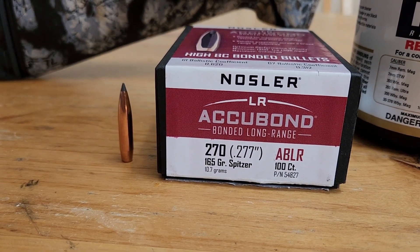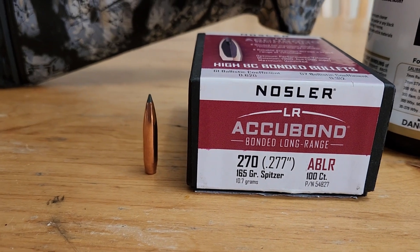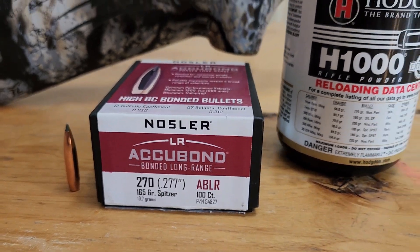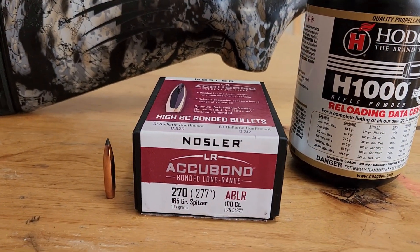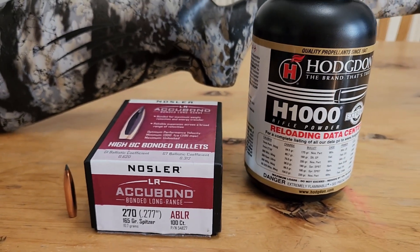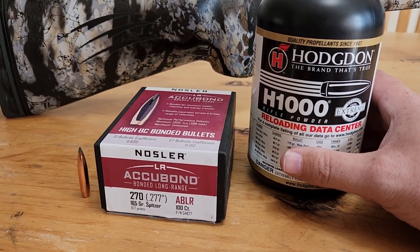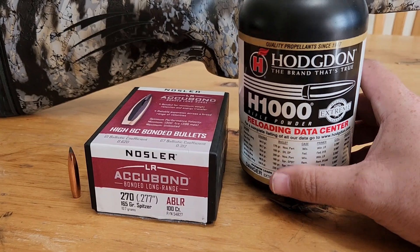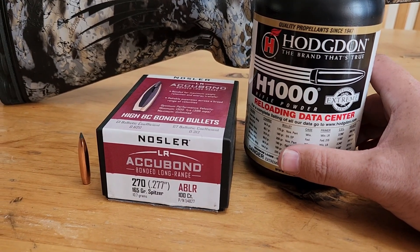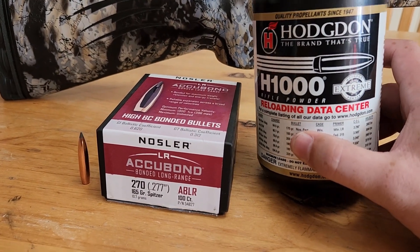What are your thoughts and what are you hoping for from the 6.8? Obviously I'm hoping it groups really well. I prefer getting around 3,000 feet per second, and my effective range I limit myself to about 800 yards. I want this bullet to have enough velocity to really expand on impact out to that range — at least 2,000 to 2,100 feet per second at 800 yards. We've loaded it up with H-1000 today, which is a really good powder for 6.8 Western.